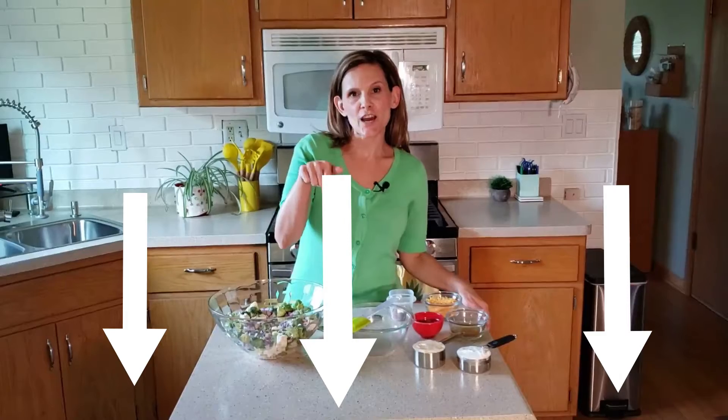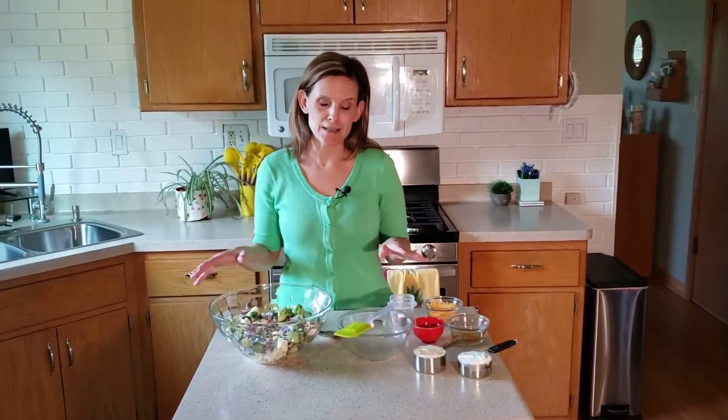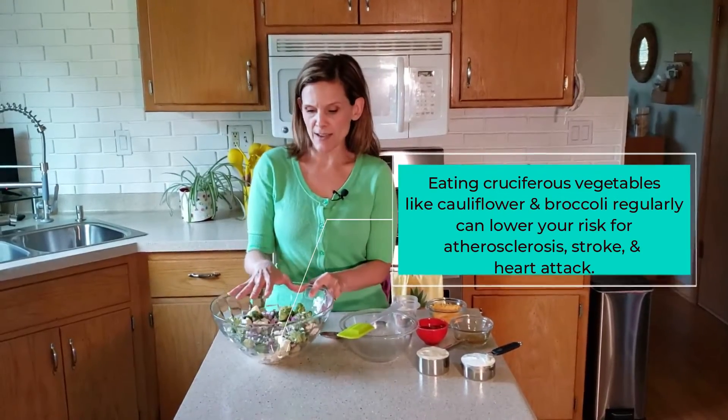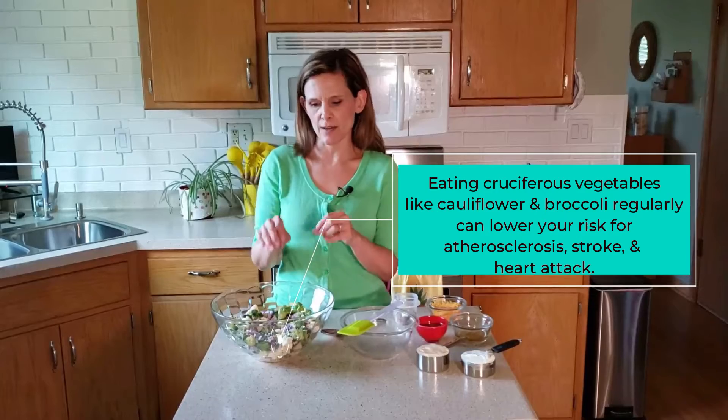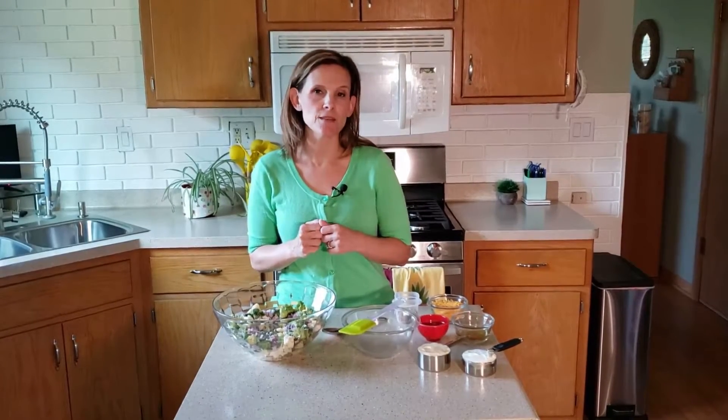Don't forget to check out the recipe down below for more details. This recipe is pretty easy to make and you can do a lot of it ahead of time. What you're going to do is buy a head of broccoli and a head of cauliflower. I ended up using about half to almost two-thirds of each of the heads, and you're going to cut off the flowerettes for each. If you want to save yourself some time, in the produce section you can also buy the bagged cauliflower and broccoli where they've already done that step for you.